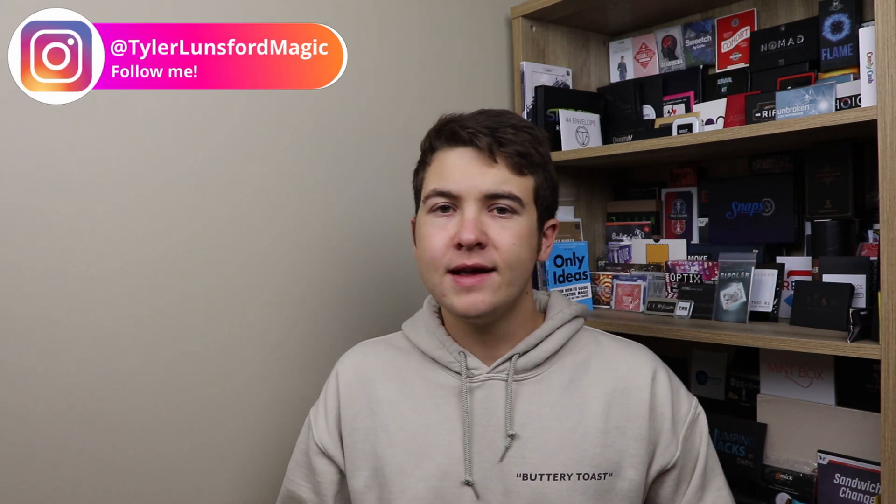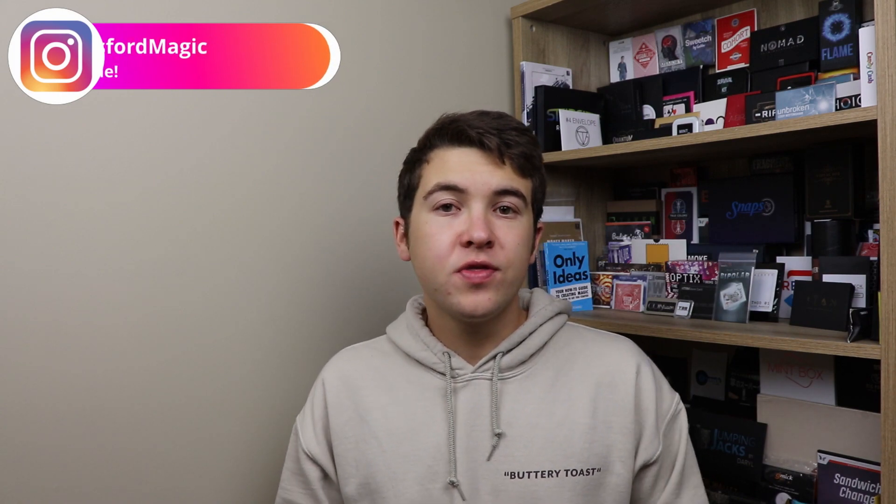Thank you so much for sticking around to the end of this video. If you'd like to purchase Bandir Action, the link is in the description down below. Also in the description is a link to my Instagram page — follow me at Tyler Lunsford Magic for behind the scenes, Q&A, sneak peeks, and more. I'd like to thank Dr. Cyril Thomas for allowing me to review this product. A Live with Lunsford episode with Dr. Cyril Thomas is coming out very soon, so keep an eye on that — I'll put the link in the description when it's out. Comment any questions you have below and I'll try to answer them.